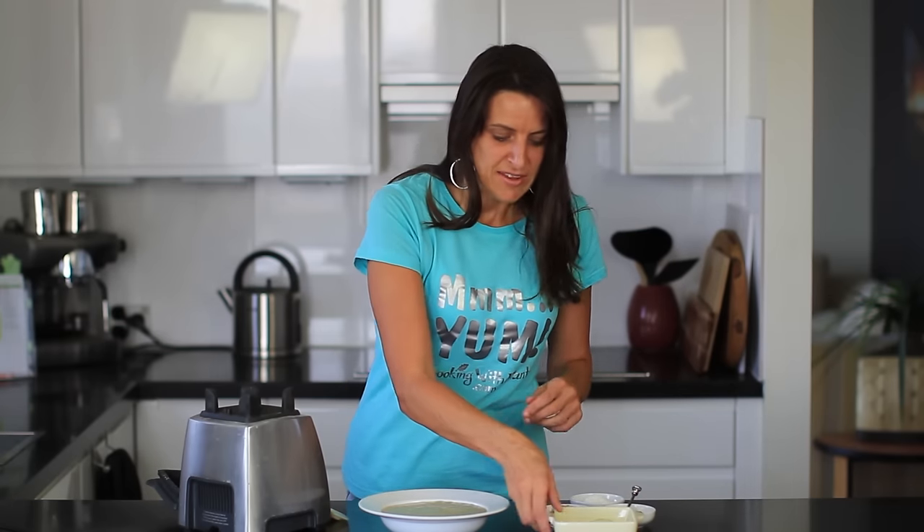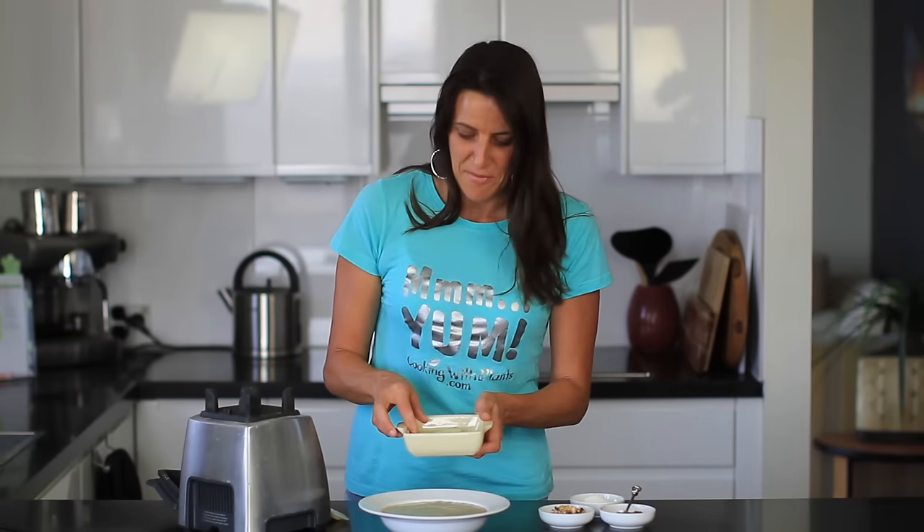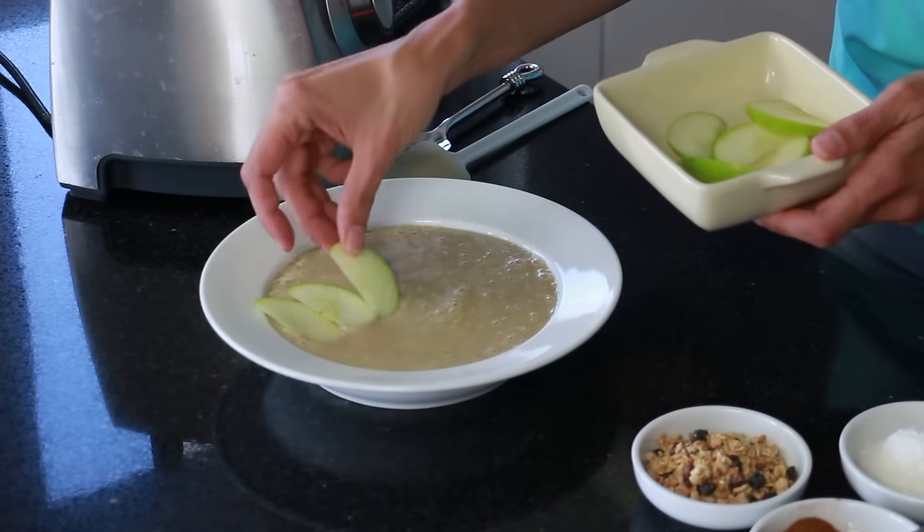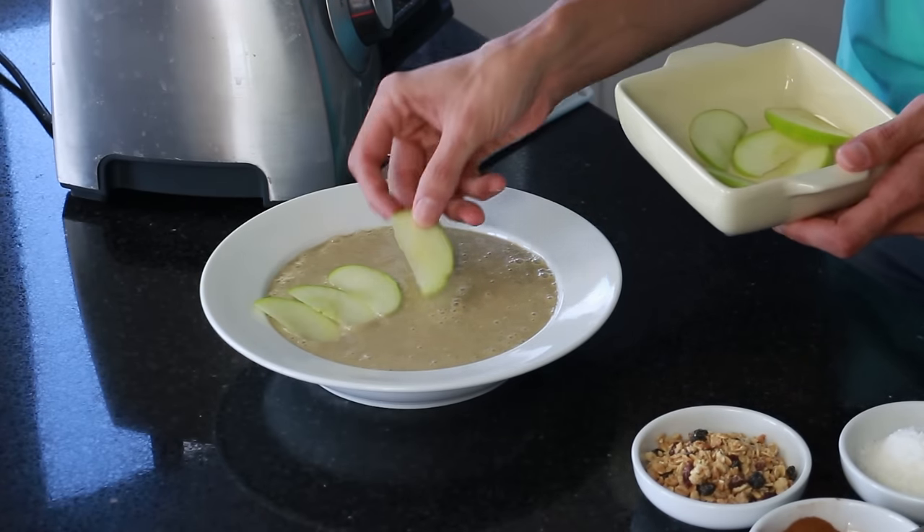Once you have this in a bowl it's ready to top with your favorite toppings. I've just sliced some apple to go on top, but you could use cubes as well — totally up to you how you want to decorate this. I'm just going to place those across the center of the bowl.